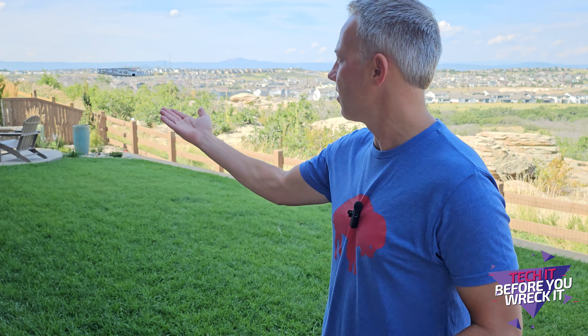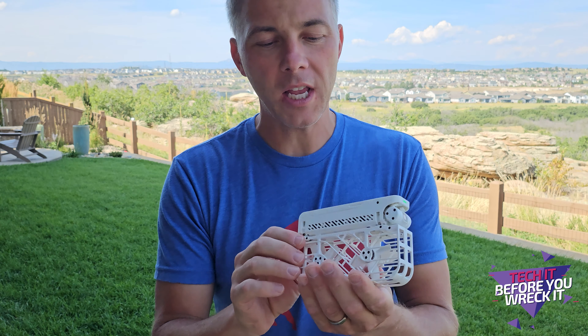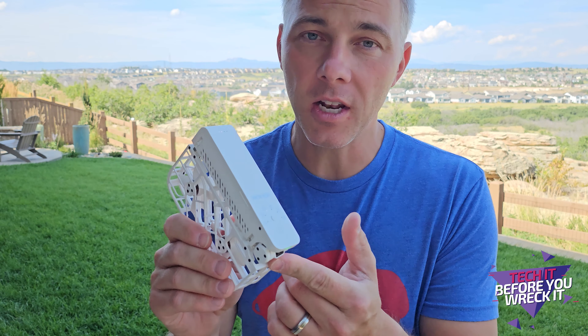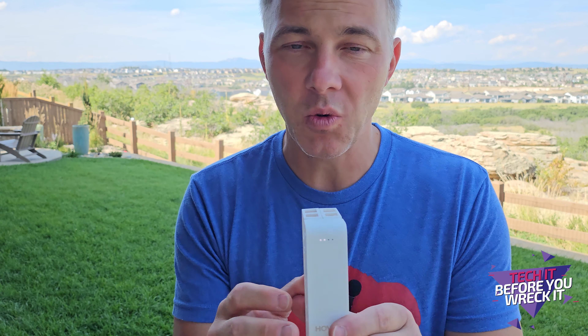So there you have it — those are the five modes of the Hover X1. Wanted to give you an idea of how they work, simple test there. I think that's my favorite part: you just sort of put your hand underneath and the drone comes back to you. Really cool. This is the Hover Camera X1 — a fun little device, relatively affordable, and it's interesting because it really changes the way you think about drones. It's not designed to be a drone you fly with a controller or a headset.